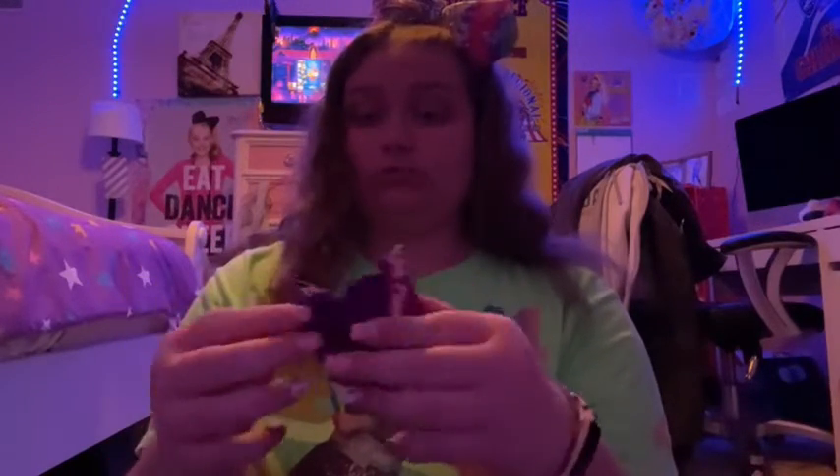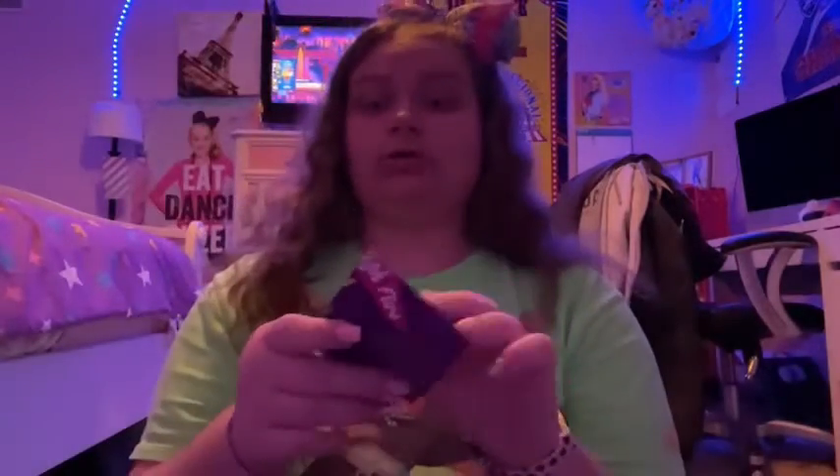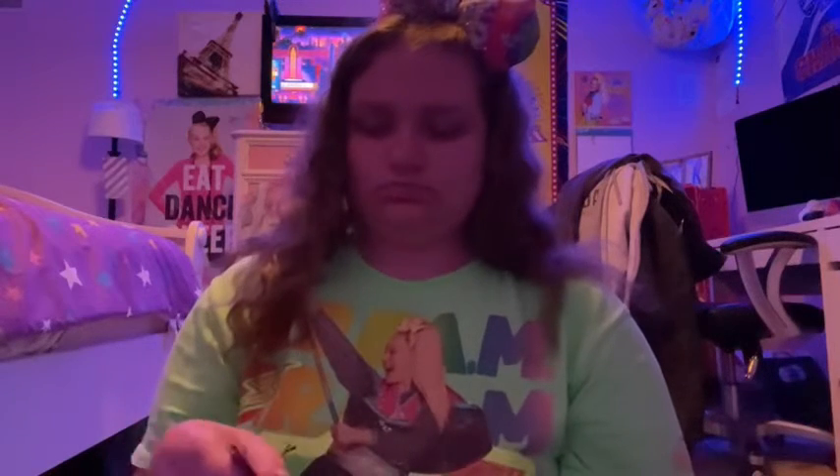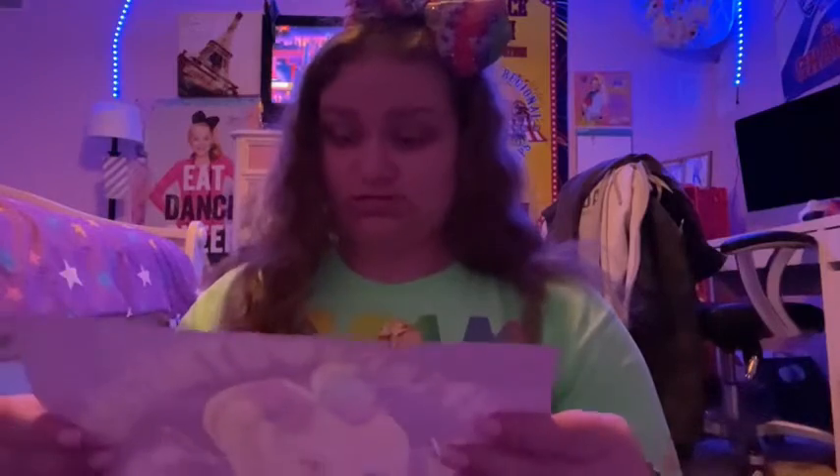I'm gonna go ahead and open it. First, we have this — I think this is the mini poster. This is cute. I have two of these already — oh, no, not the same one. I think I'm gonna hang this up by the other two that I have.